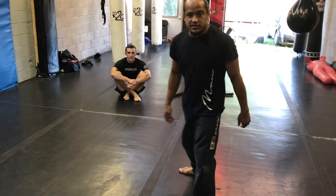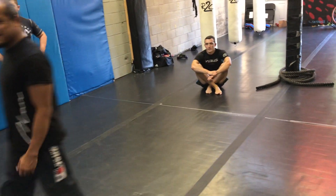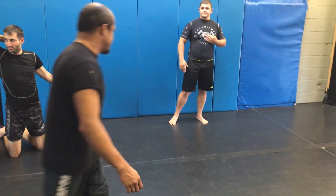Anybody wrestle? You wrestle? Alright, you ain't supposed to be here. You got messed up too.